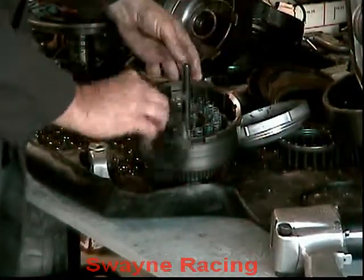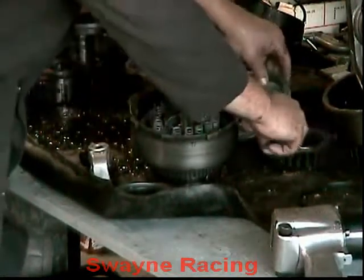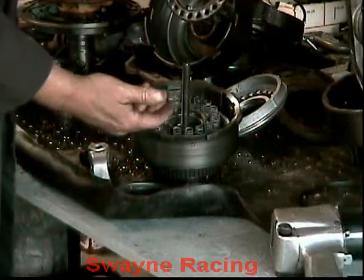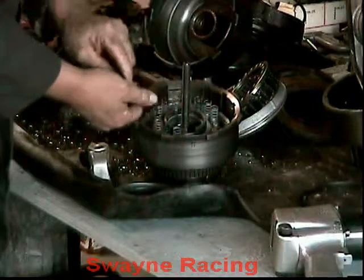Now on this set here you'll see the springs are loose compared to the spring plate for the forward — they're attached. These ones are not. They're separate.